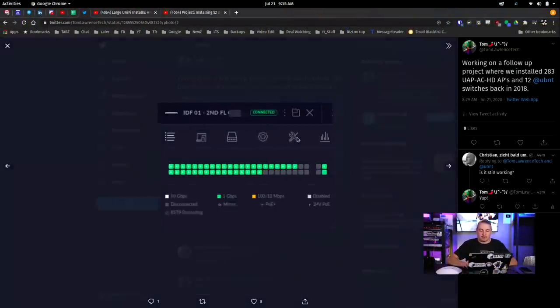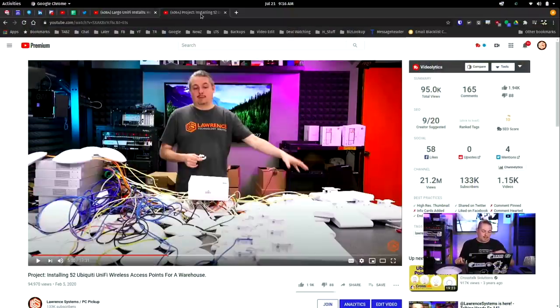All the switches are still installed from December 2018 to July 2020 and all working fine. Some of these switches have quite a few access points plugged into them. We got them the larger, higher-wattage 48-port switch, which is important — you always want to over-spec rather than under-spec. The whole project has not had issues. I want to drill this home because a lot of people in the comments say it won't work. I don't know if those commenters really installed Unifi or just didn't tune it properly.